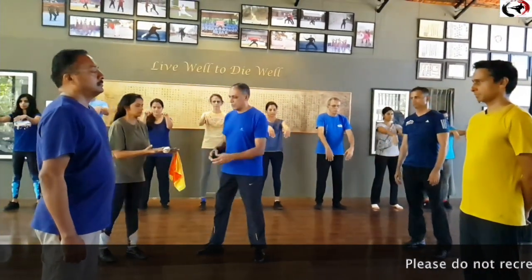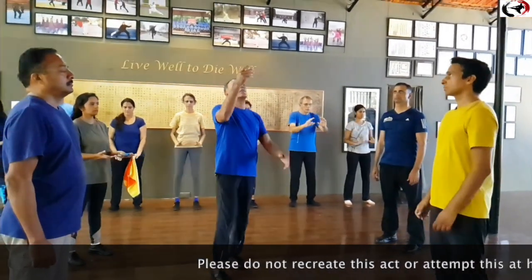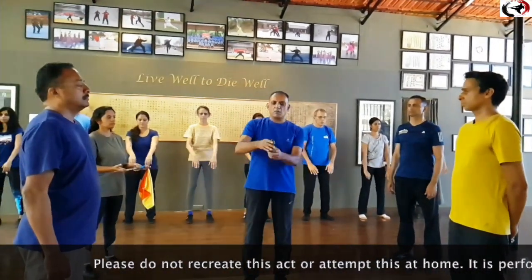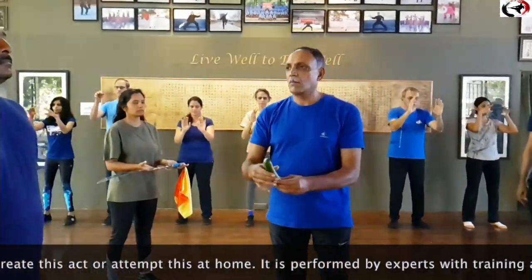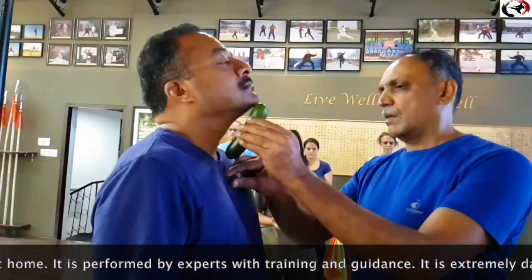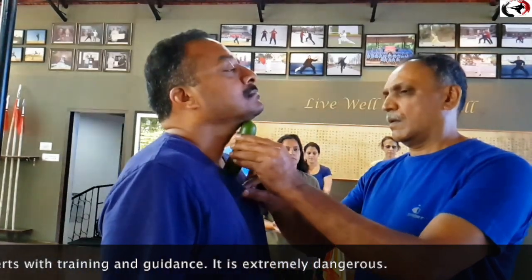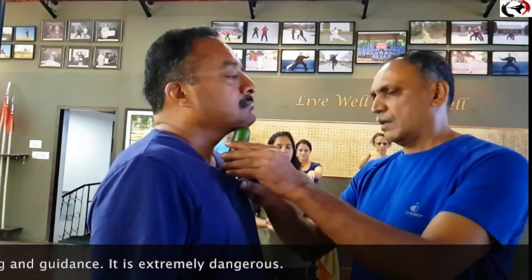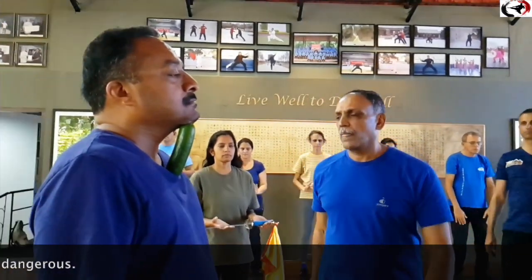Timing. Precision. What it takes to cut a cucumber which is delicately placed between the chin and the sternum of the student is timing, precision. The sword needs to quickly and delicately slice through the cucumber without dislodging it. To do this, you need to have your mind and body in complete control with Qi flowing.